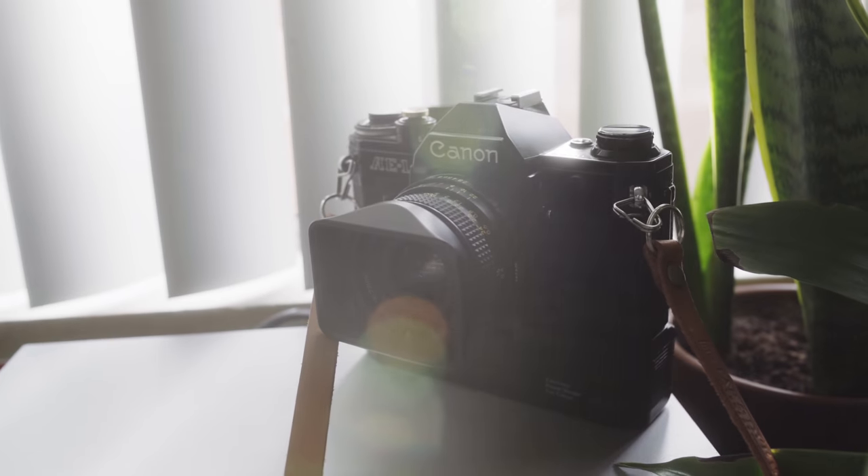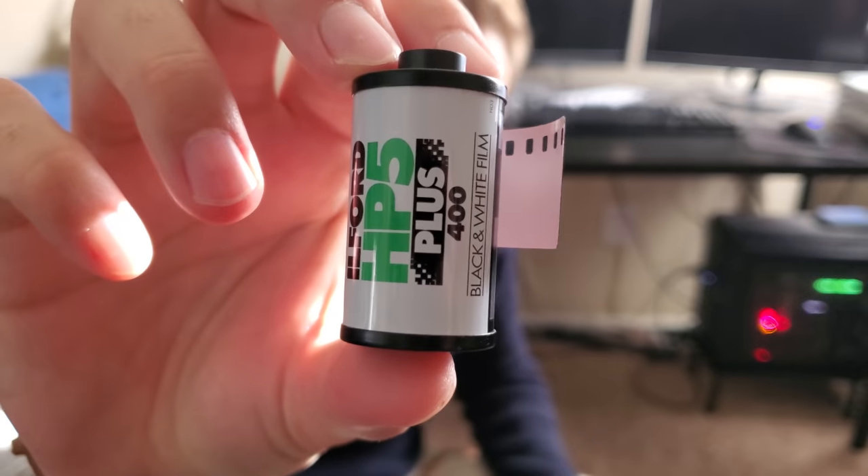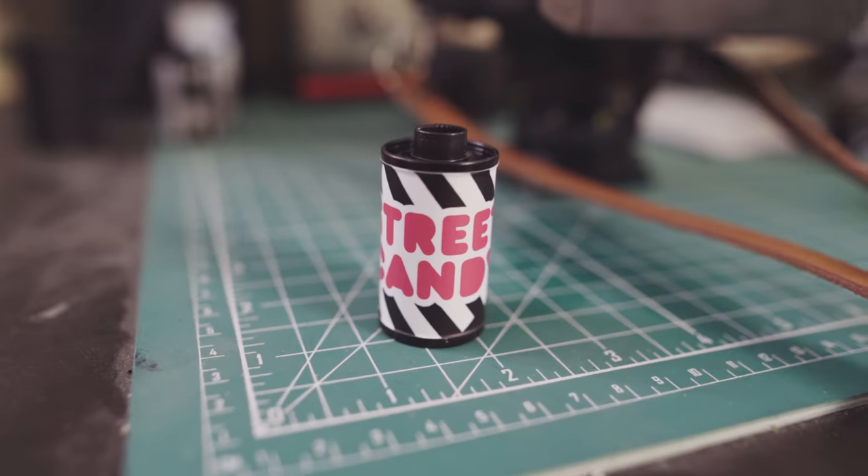So as you may or may not know, you can use color filters on black and white film to drastically alter the look of your shot. I've always wanted to give the red filter look a try. For this experiment, I shot with my Canon AE-1, a Tiffen 25A red filter, and shot a roll of Ilford HP5, followed by a roll of Street Candy.